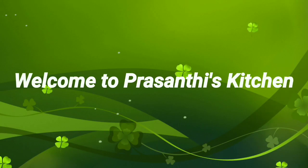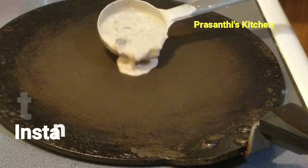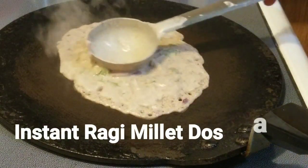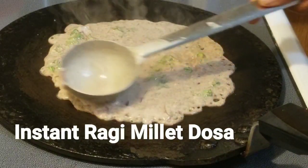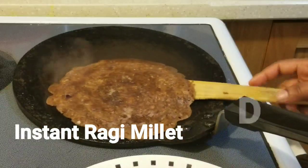Hello friends, welcome to Prasanthi's Kitchen. Today I am going to show you how to make instant ragi millet dosa, or finger millet dosa. This ragi or finger millet has many health benefits, which we will discuss later in the video. If anybody has not subscribed to the channel, please kindly subscribe.